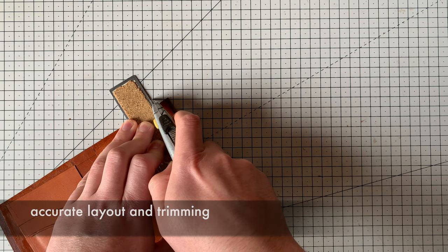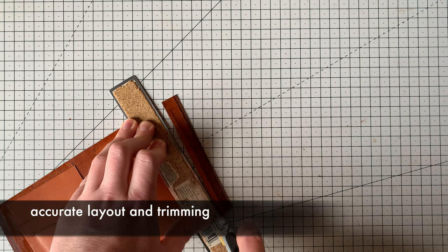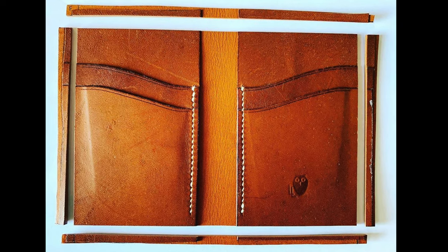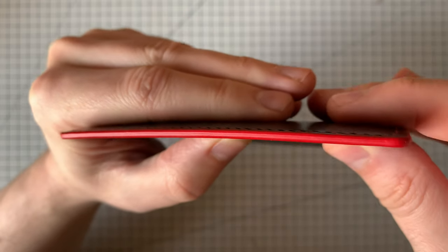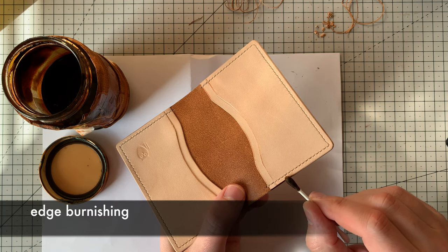Of course you've got enough parts, pieces, and techniques to start changing things up and making any different variations you want. There are a lot of different techniques covered throughout the video, including how to accurately overcut and then trim parts to make sure you get very neat and square results with edges that are ready for edge painting. There's also a good introduction to edge painting — all manual, no fancy machines needed.